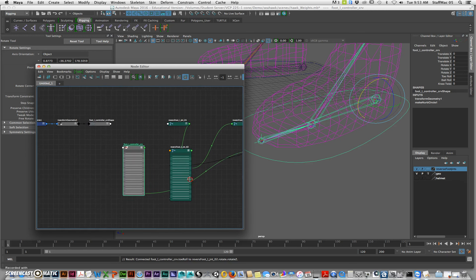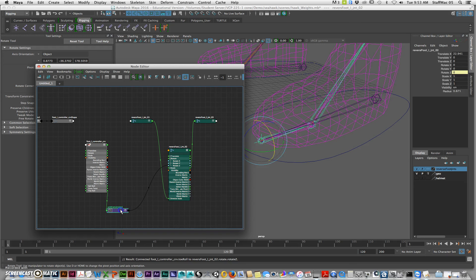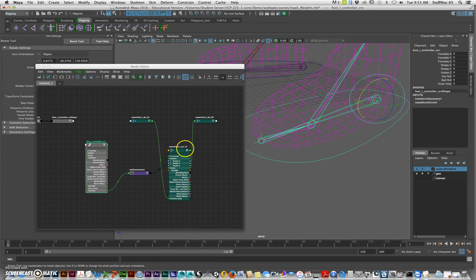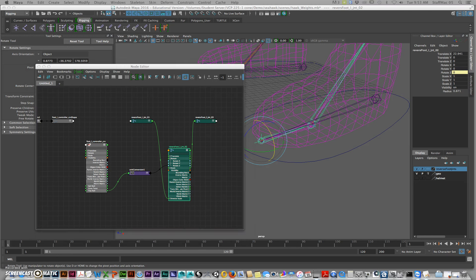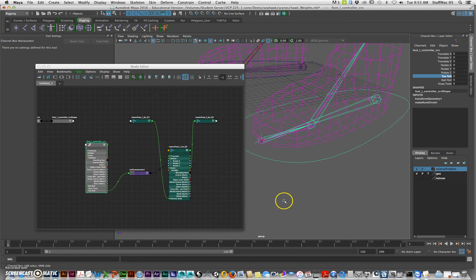You see how it kind of shot off — the reason is that it made a unit conversion node. Now what's going to happen is, if you look at this node, you see how it's yellow. That means there's a direct connection there — this is spoken for. I took my toe roll and now whatever number is in here is going to drive that. And you can see when I middle mouse button click and drag, I get my toe roll.